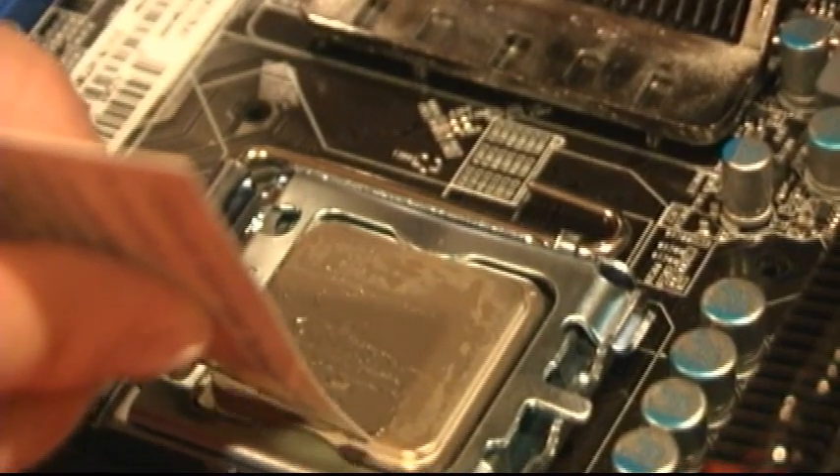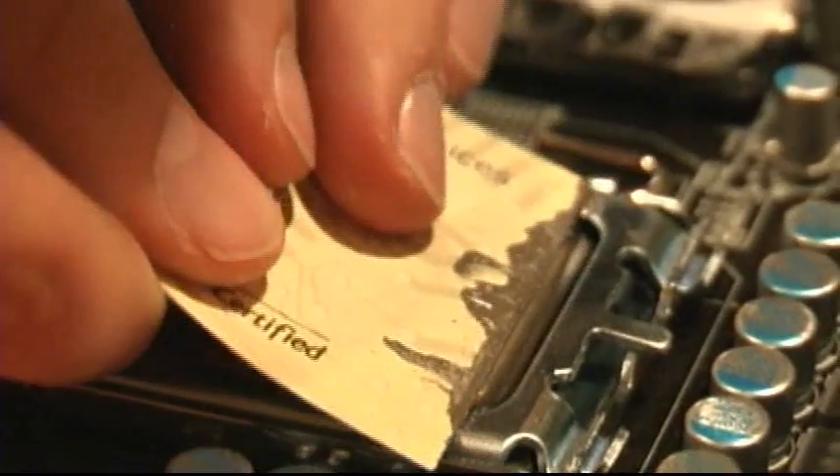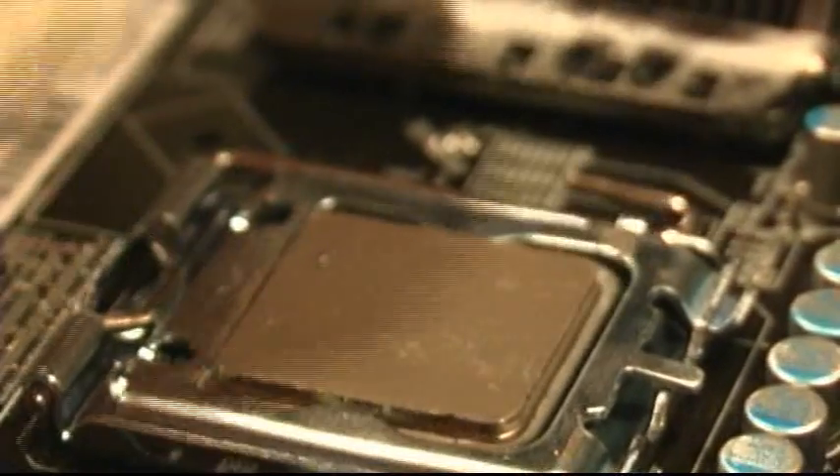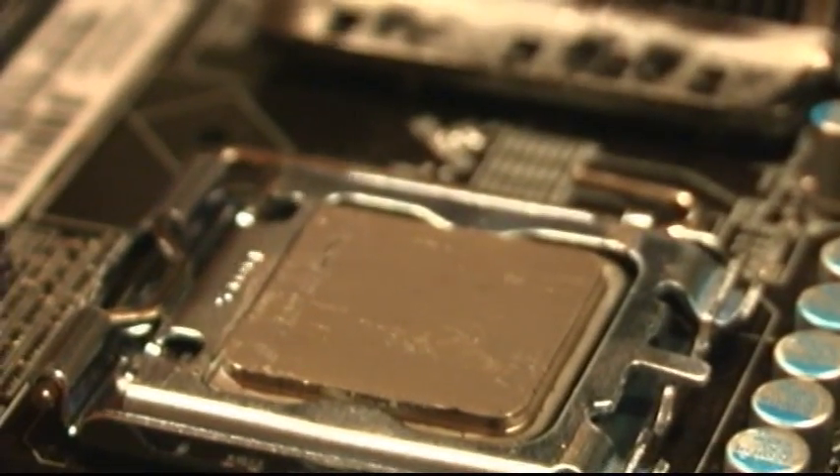One note with Arctic Silver: because it is conductive, you just want to make sure not to get any of it on your motherboard. Your CPU should look somewhat like this, and you're complete.